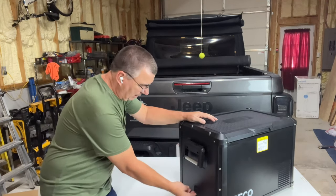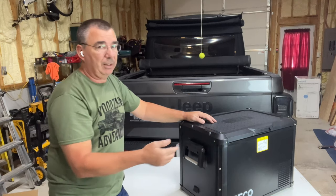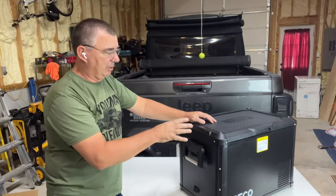One thing it does have is a DC input on this side, so you can plug your power cord on one side or on the other. This makes it very versatile for different situations — where you want to put it in a vehicle you might want the plug on either side, and this one will do that.